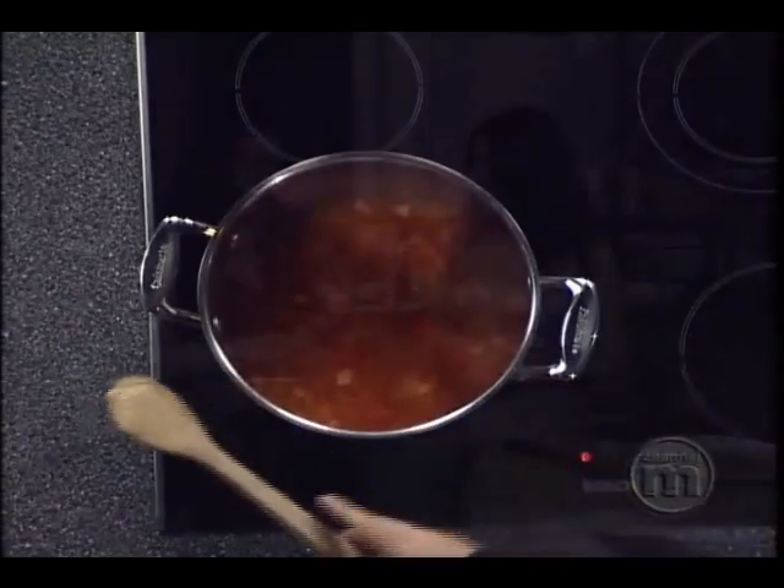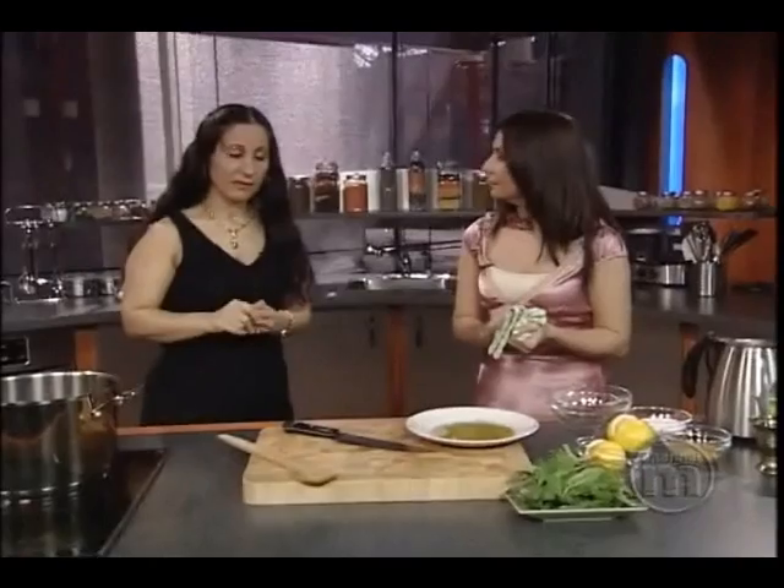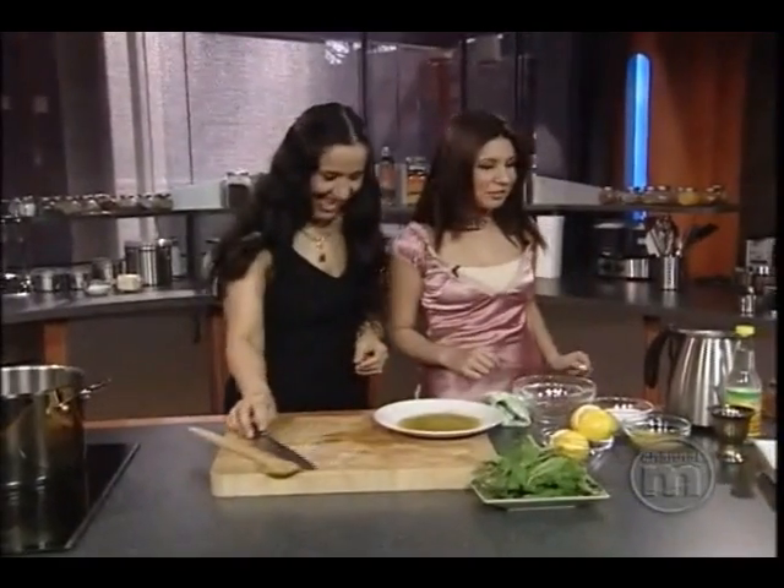Wonderful. And then you cover it. First, let it boil, and then cover it. And how long do we do that for? When it starts boiling, then we can put on medium heat and we leave it for 20 minutes. And after it's done, I'll tell you what to do. Wonderful.